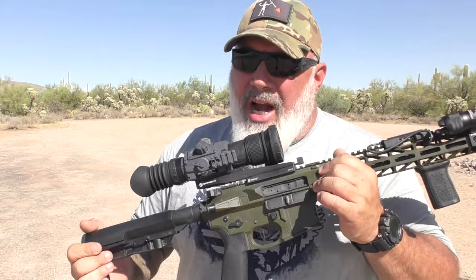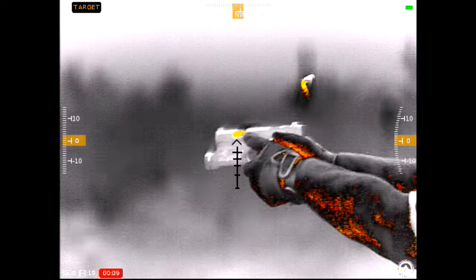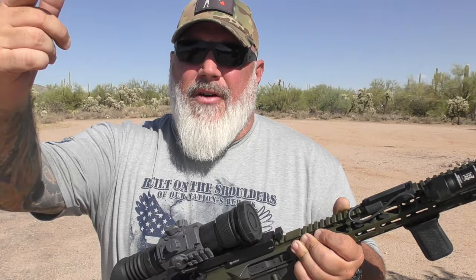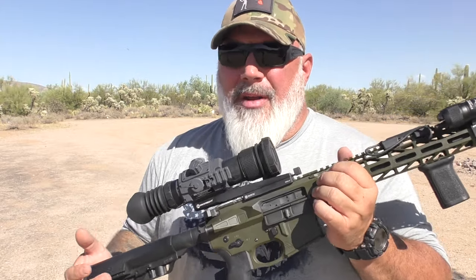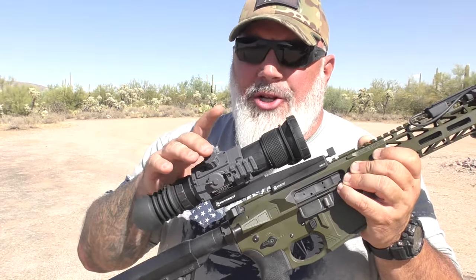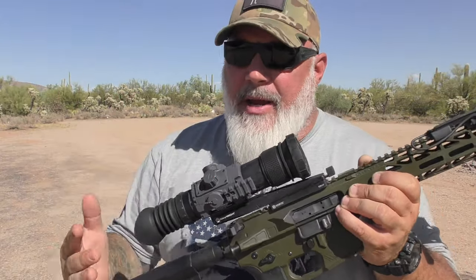The magnification range is 3 to 12x50 — and keep in mind this is digital magnification, so like zooming in on your phone, if you zoom in too far on something too close it can become pixelated. However, if something is far enough away where 12 power is appropriate, you'll still get a clear picture. Just understand this is digital zoom, not optical zoom like on an LPVO or standard scope. Armisite also has an app you can Bluetooth the scope to, which shows longitude, latitude, maps, and various information including your scope's GPS location.